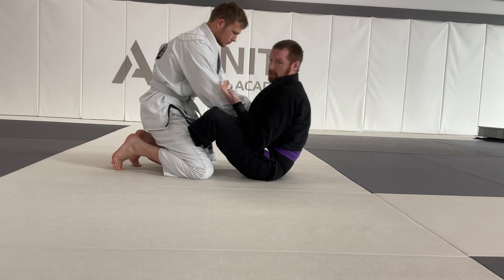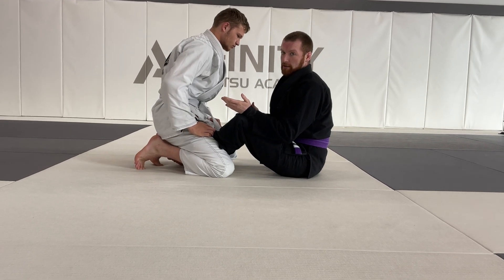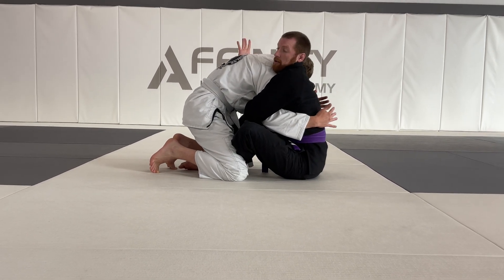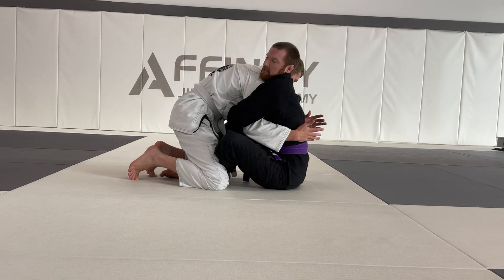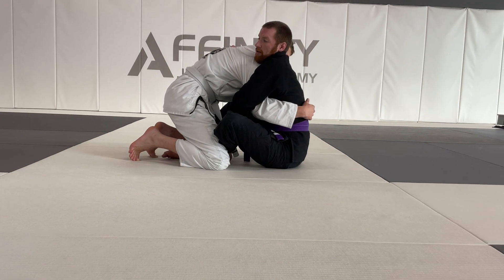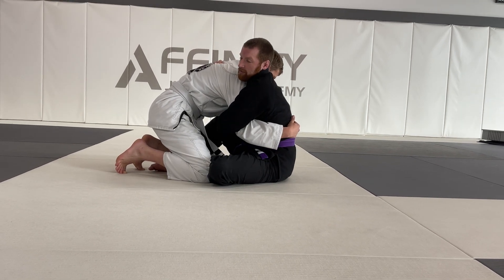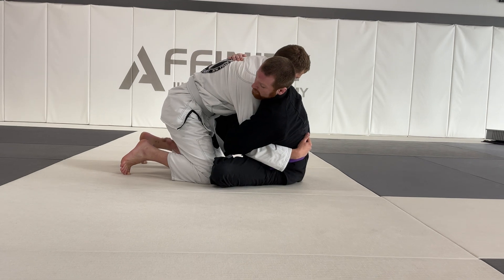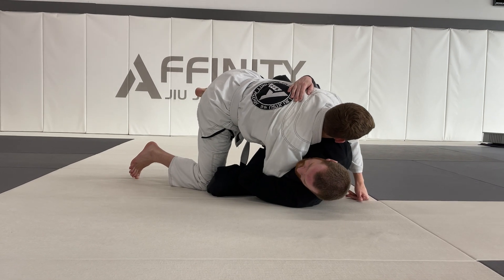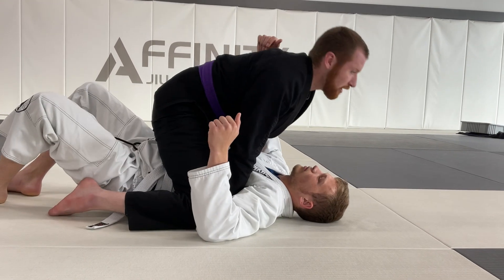Once I have my butterfly hooks, I'm going to go over-under — over the elbow on one side and under the armpit on the other side. You can additionally do double over as well. Once you have this trapped over the elbow, take the foot on the same side as the overhook and drop your shoulder down to the floor. As you drop your shoulder down, your other hook will lift your partner up into the air. Last but not least, I kick this foot over and do my sweep, and now I have a nice top mount position.